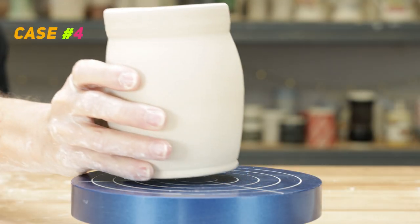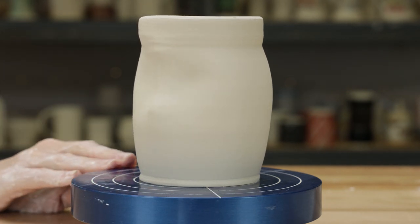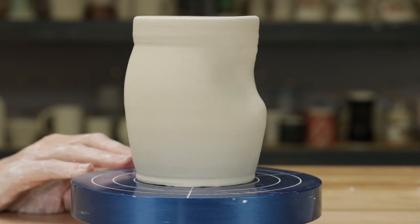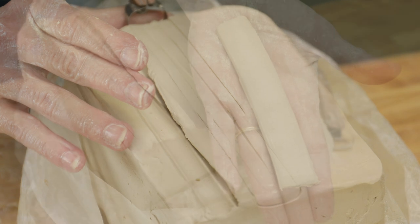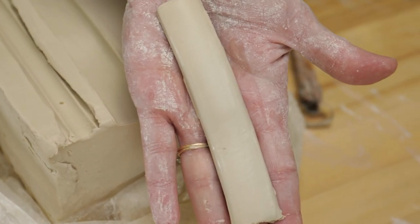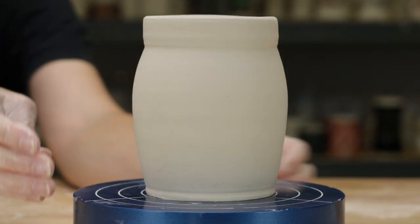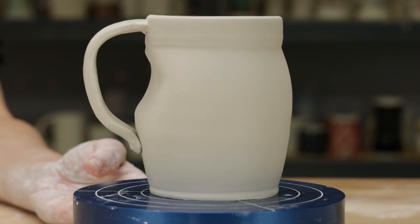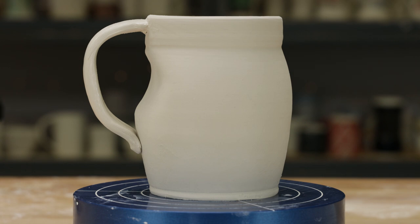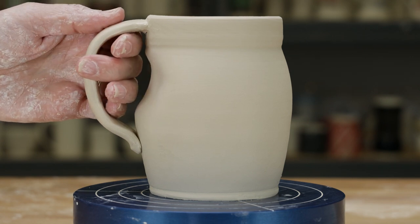Moving on to a bit of a taller mug, this time I thought I'd toss in a design element of a dart to the body. Again, I thought I'd extrude a handle, this time with a plain, rounded profile. From the side view, it looks like there's plenty of room for maybe even four fingers. The inverted dart causes the handle to visually appear like it's a little farther away from the mug body, but it's really not. Functionally, I think this handle will work fine and it looks comfortable for your fingers.